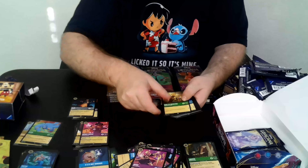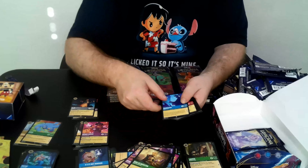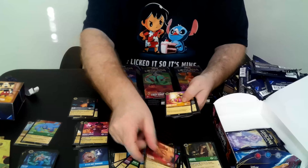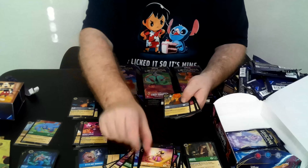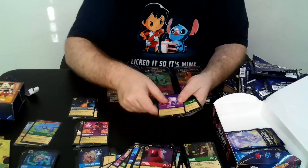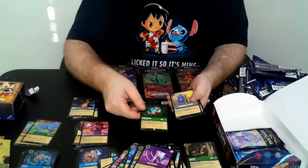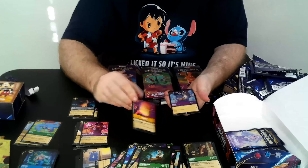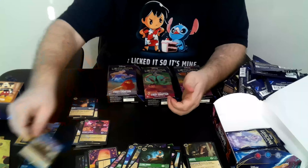Jafar, Duke Wieselton, Lipson, Aladdin, Minnie Mouse, Simba, Captain, Flexion, Flynn Rider, Musketeer's Tabard, and a Yzma as foil.